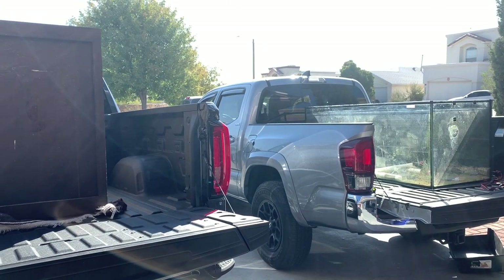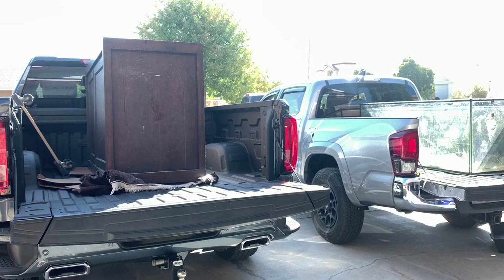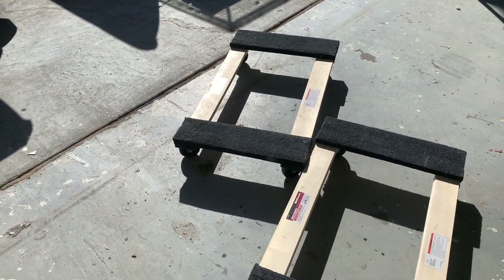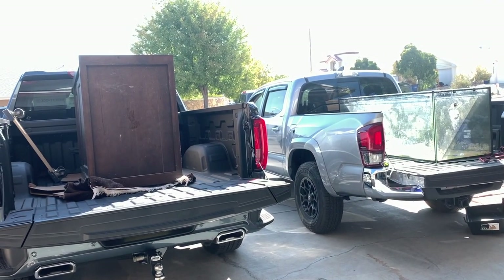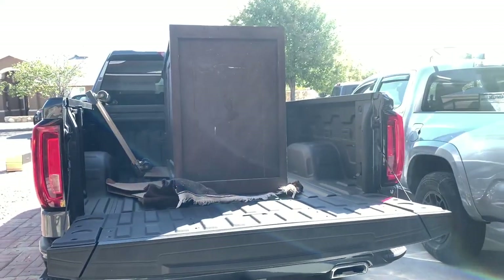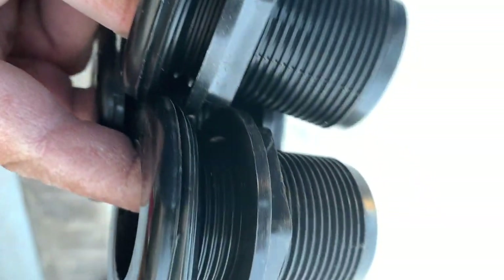I had Matt — this is his truck, a brand new GMC diesel Denali — come all the way out here to help me out. We used these dollies. I thought it was gonna be a lot harder to move the tank, but with four people it was easy. Two people could have done it, but it would have hurt our backs and definitely would have sucked.